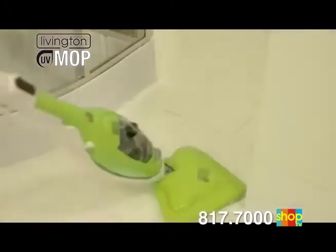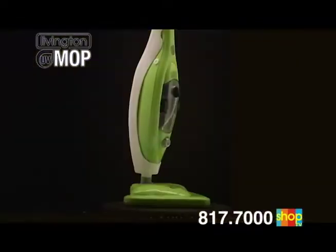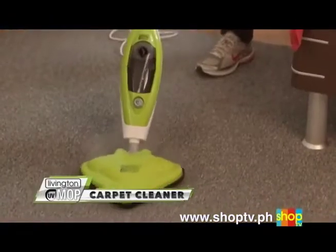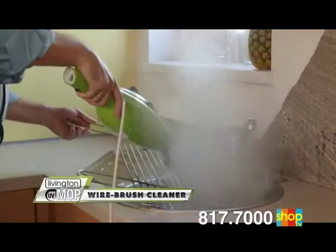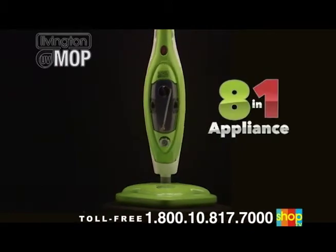The Livington UV Mop's incomparable versatility is due to its comprehensive equipment and sophisticated, ingenious technology. It fabulously combines eight different functions in one single machine: a fantastic steam mop for all smooth floorings, a gentle deeply penetrating carpet cleaner, an unbeatably strong handheld steamer, a compelling high pressure cleaner, an efficient brush cleaner, a really tough wire brush cleaner, an odor-eliminating and fabric-straightening clothes and upholstery cleaner, and a streak-free window cleaner — eight appliances combined into one.